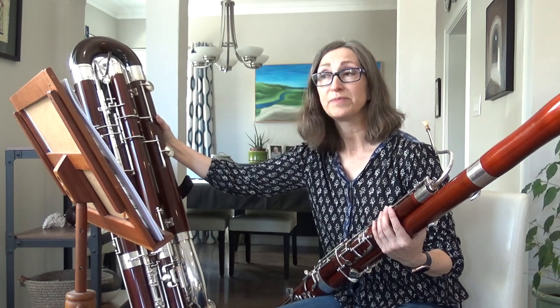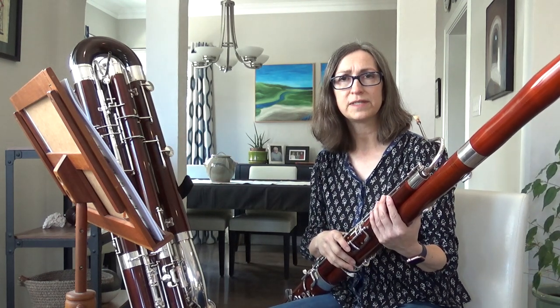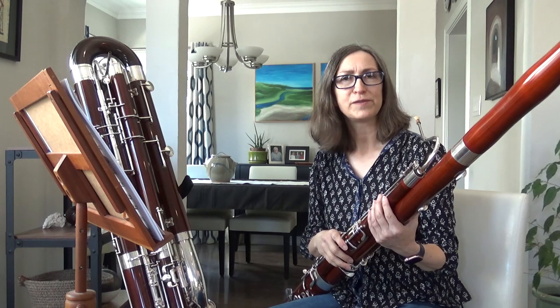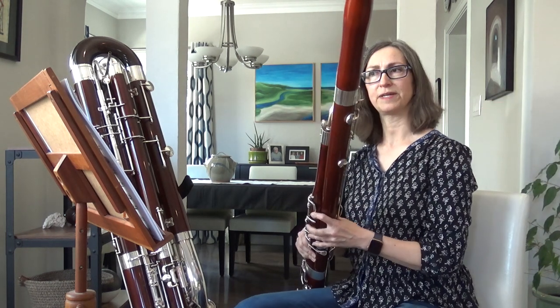I'm going to demonstrate a little bit. You may not have heard the bassoon too much as a solo instrument — it doesn't get as much time as the violin or flute, but it does get a few solos, so I'll see if you can recognize this one that I'm going to play here.